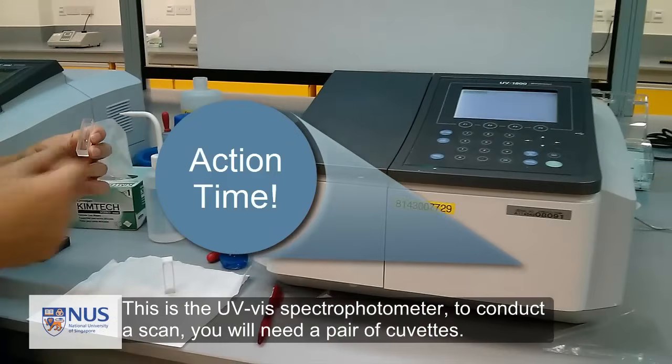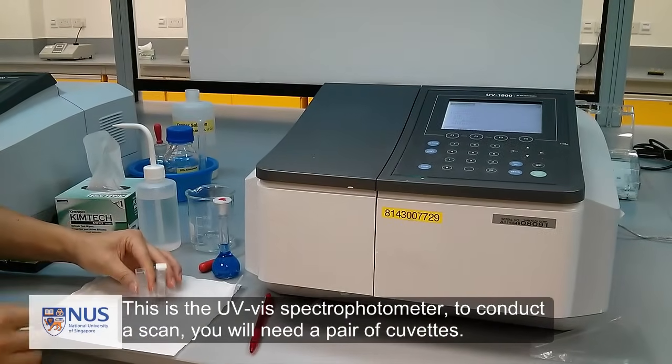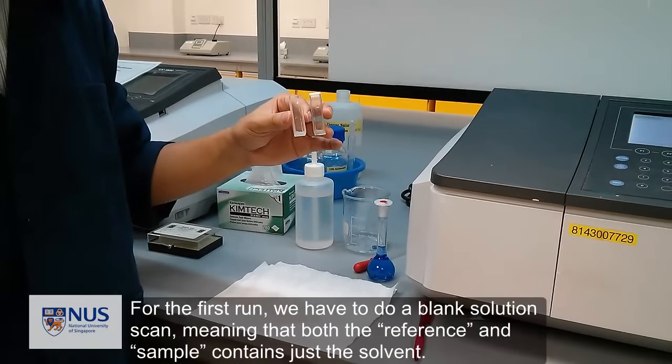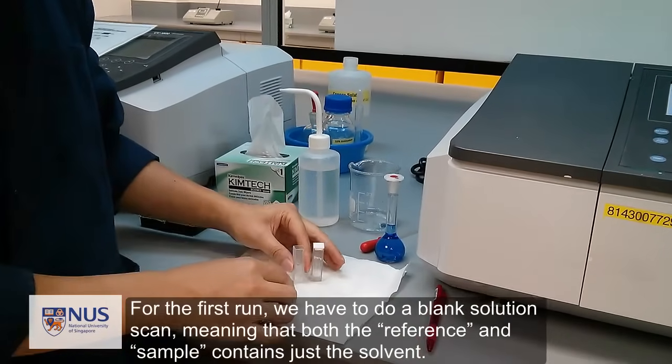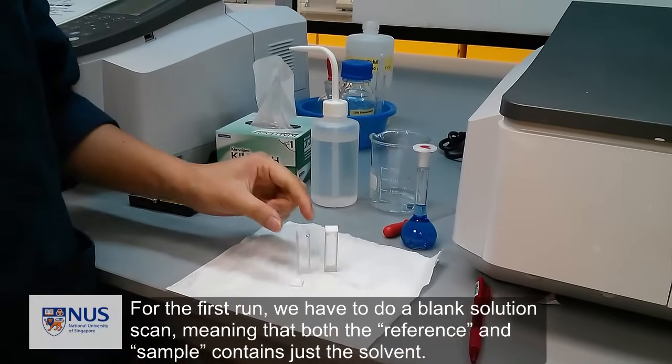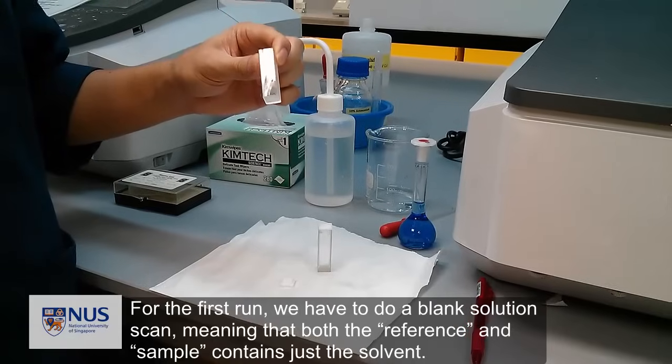This is the UV visible spectrophotometer. To conduct a scan, you will need a pair of cuvettes. For the first run, we have to do a blank solution scan and auto-zeroing, meaning that both the reference and the sample contain just the solvent.